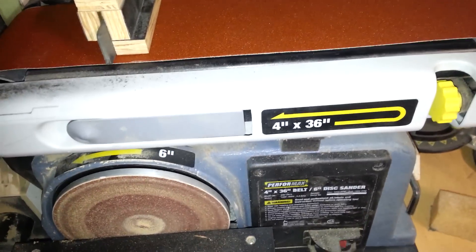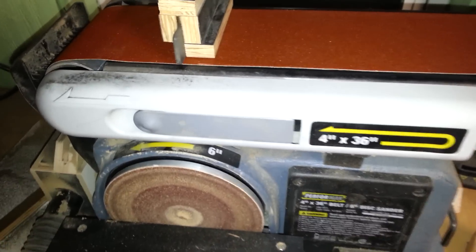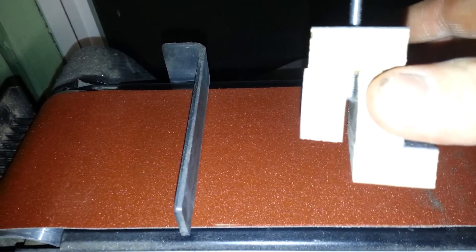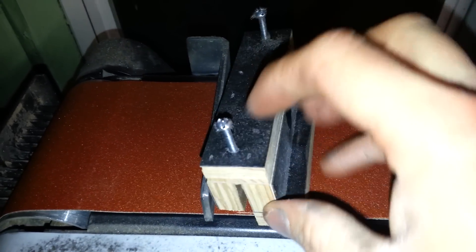This is a Performax 4x36 belt sander picked up at Menards. Most of these come with these cheap little tool rests here. Mine wasn't square when I got it so I squared it up, tightened it up real nice. What I did was I built this little jig here that slides down over the top, and then these are my adjustment screws here.